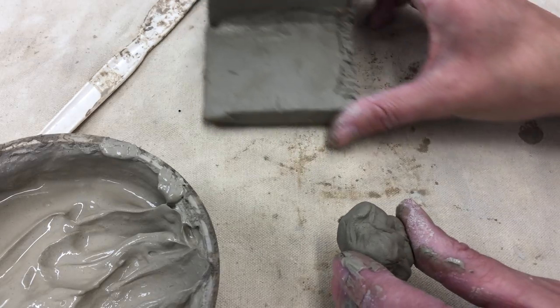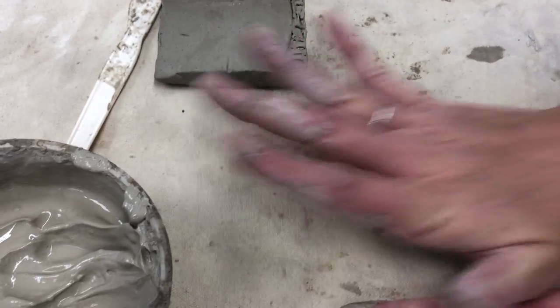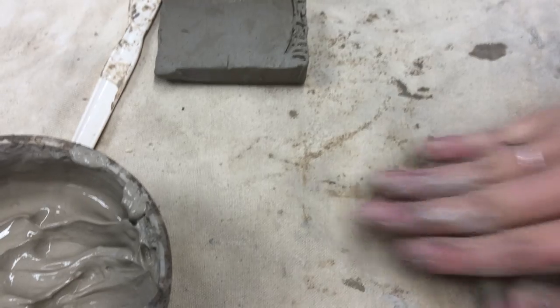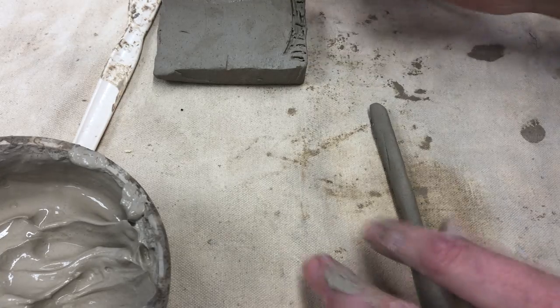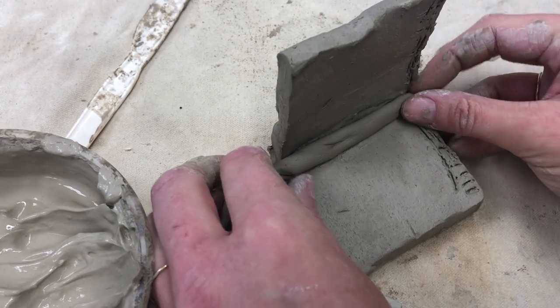One more step to make your walls extra sturdy — I have a little piece of clay and I'm going to roll it out like I'm making a little snake. It can be pretty thin, a little thinner than your pinky. Now this piece is also going to get attached right in the corner.